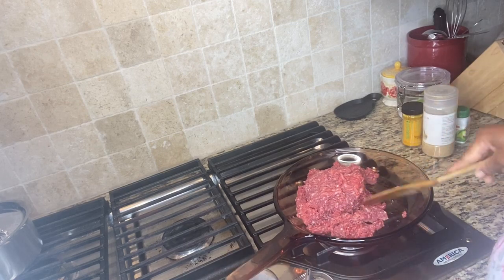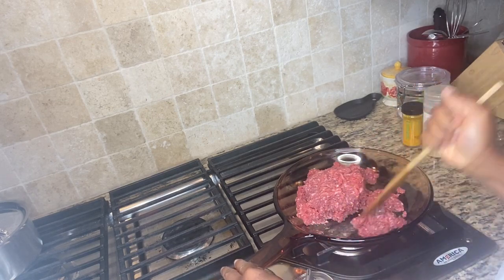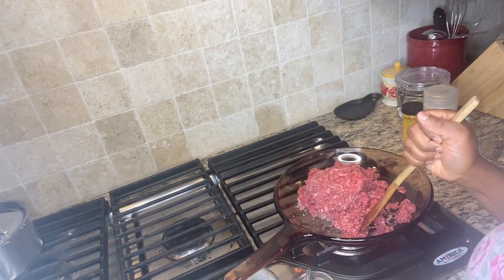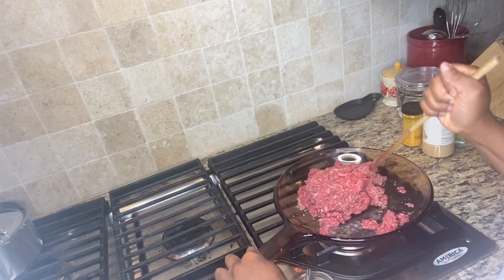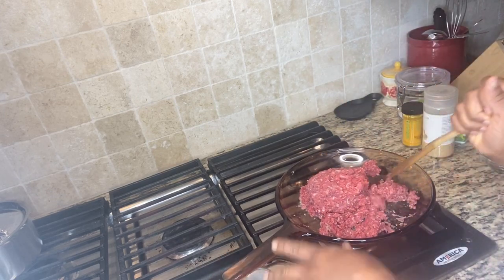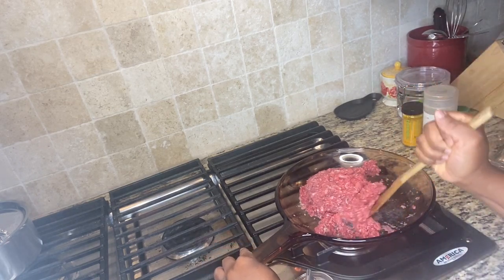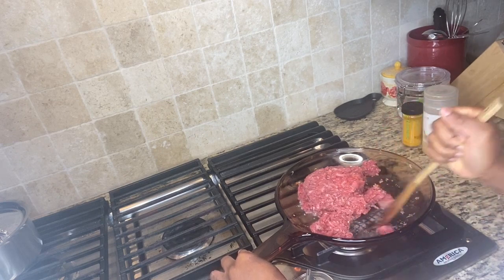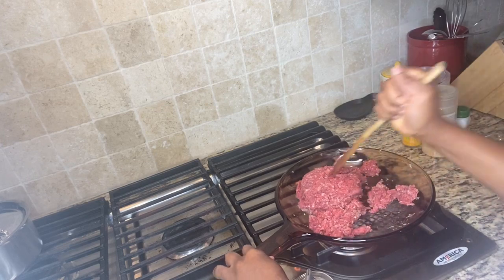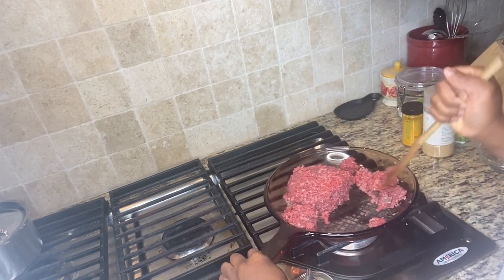I bought this saucepan — it's from Vision — and I bought it from SC. You can also go to their website and get it there, but it's more expensive. I bought mine for about $28 and it was such a steal. I was so happy, and it came with no scratches or anything on it, so I was pretty excited.